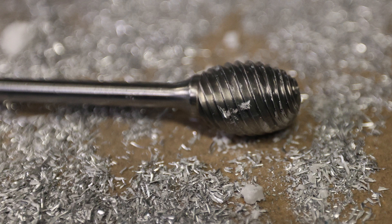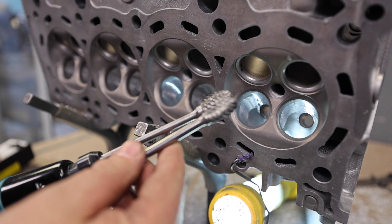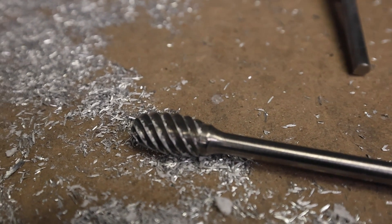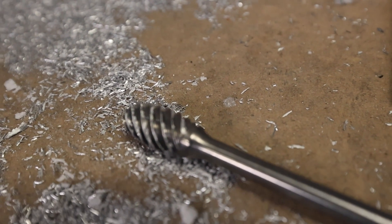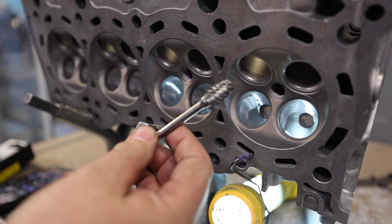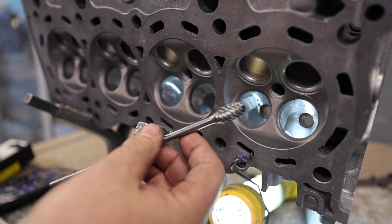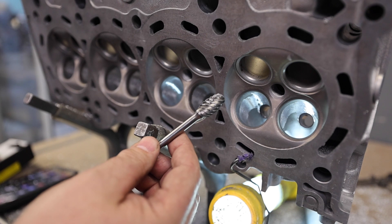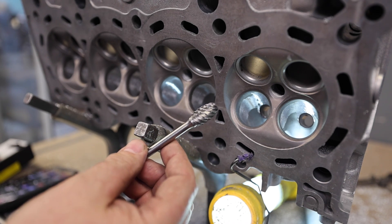Now that I roughed it in with the Head Games Super Spiral Burr — three-quarter — I'm going to go back into it with the half-inch burr. I'll go back in with the half-inch burr because I want to make the shape really nice and easy to fine grind. When I say fine grind, I mean I'm going to hit it with a double-cut burr after this and just make it nicey-nice.